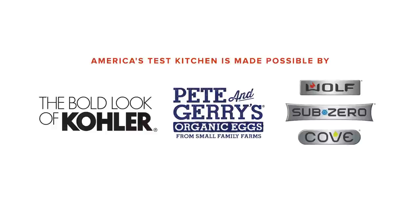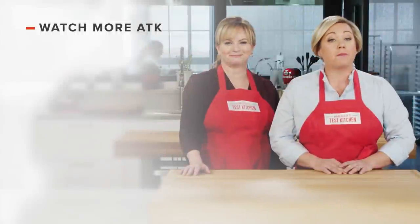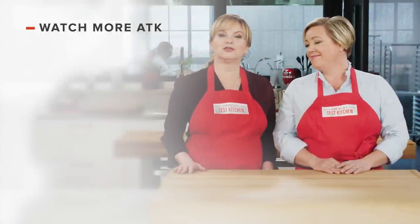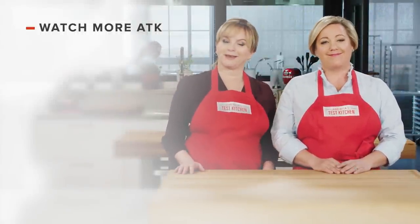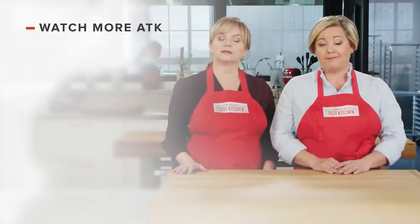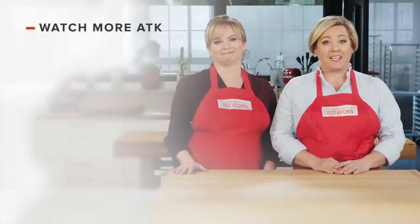Thanks for watching. You can get all the recipes and product reviews from this season and more on our website at americastestkitchen.com/tv. Leave a comment and let us know which recipes you're excited to make. You can find links to today's recipes and reviews in the video description. Don't forget to subscribe to our channel.